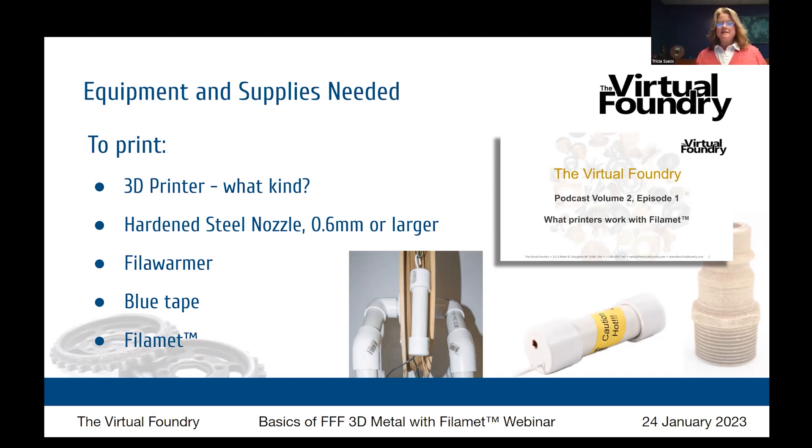Brad mentioned Bowden tube versus direct drive — sometimes you can convert a Bowden tube printer to direct drive, but you don't need to make any other alterations. The one thing you want to use is a hardened steel nozzle sized at 0.6 millimeter or larger. There are some printer brands that make nozzle changing fairly difficult or use brand-specific nozzles, but for the most part nozzles are pretty easy to come by.